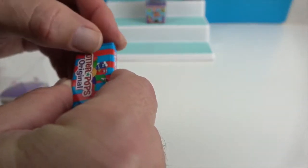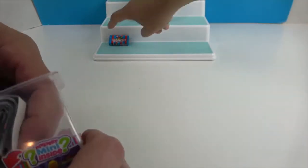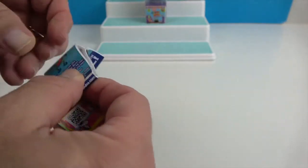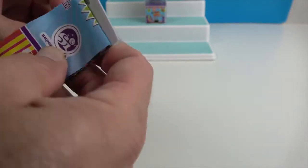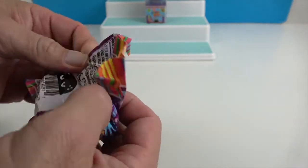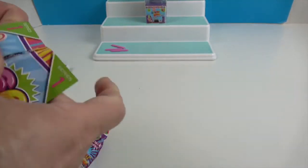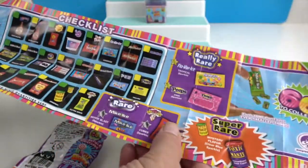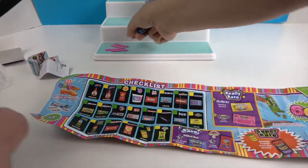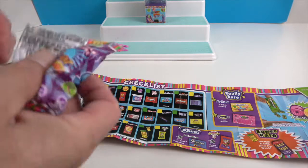I'm going to seal it back up. So I guess we should see what the mystery one is. Here's the checklist — we'll show that off at the end. There are so many different things that they have. It comes in a mystery bag. Let's see which one you get.